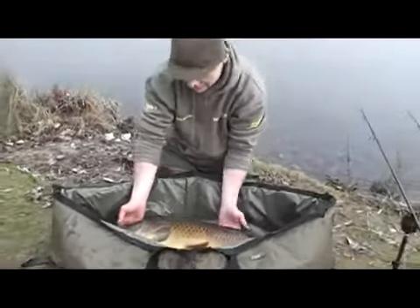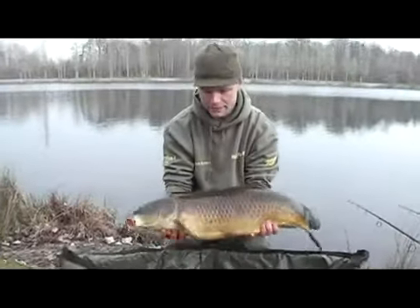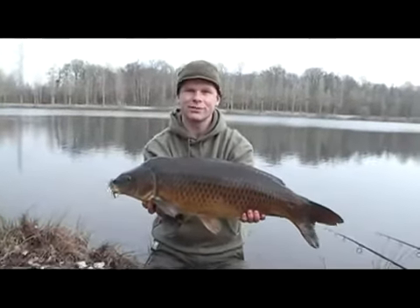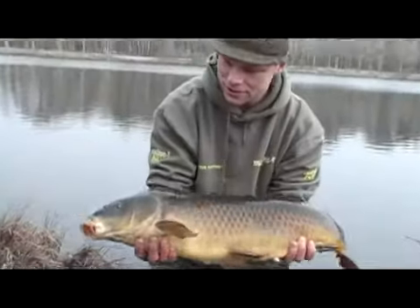This stunning little common in the middle of the night — I think it's about seven or eight kilos. It ain't big, but just look how perfect it is. Excellent, just a stunning fish.